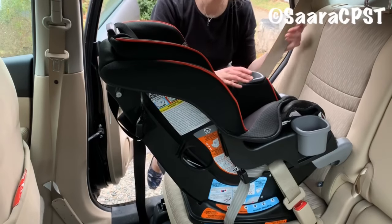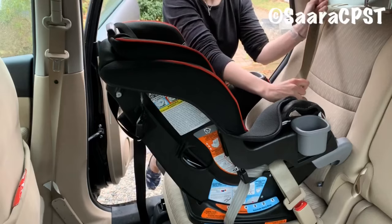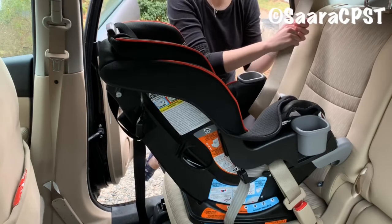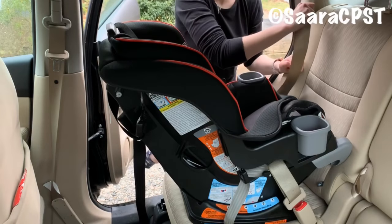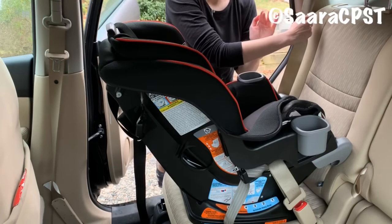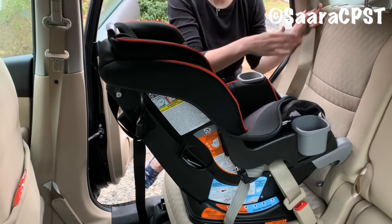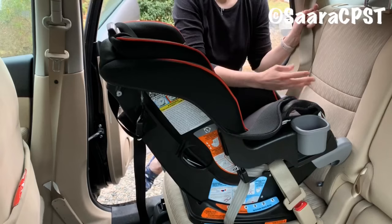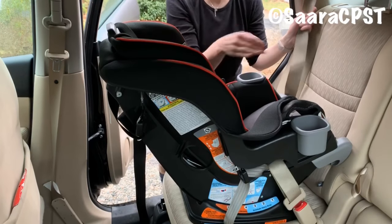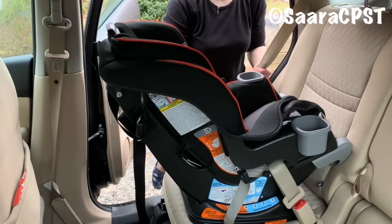Now in this vehicle, to lock the seat belt, what I have to do is pull the seat belt slowly all the way out until it stops. Then I let it go back in and I'll hear a ratcheting sound, which indicates that the seat belt is locked. I try to pull it back out — it doesn't come out. Most vehicles will probably lock this way. If your car doesn't seem to have this feature, check your vehicle owner's manual or consult a CPST or one of our car seat groups.